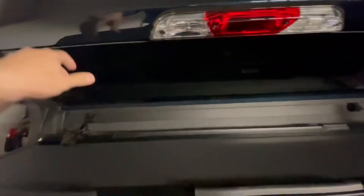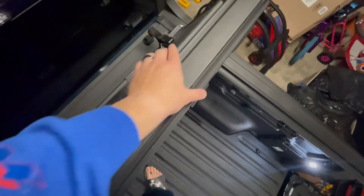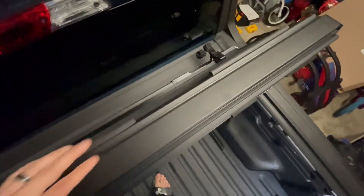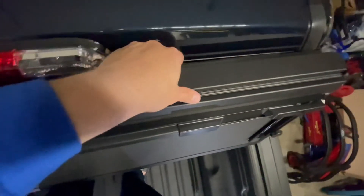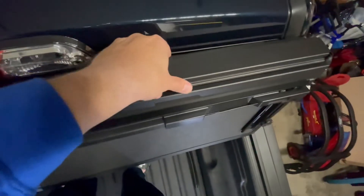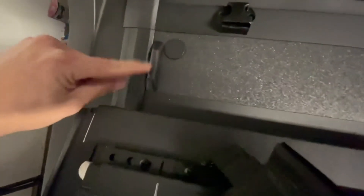People are asking about scratching the back area up — you're not going to. It comes with three rubberized pieces and a very durable 3M adhesive, so whenever you put it back all the way it's completely sealed. It's not going to scratch anything up or ruin anything — it sits right up against the glass, and you're also going to have this rubber piece here that it sits on.